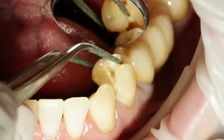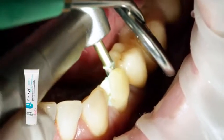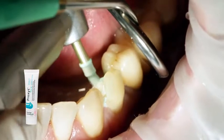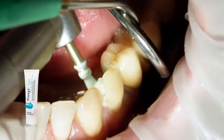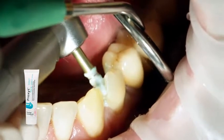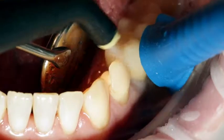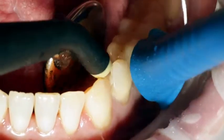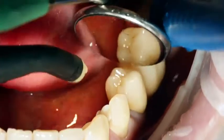Remove the temporary. If necessary, clean the preparation with a polishing brush and a fluoride-free cleaning paste, such as Proxite Fluoride Free, in order to remove any leftover temporary cement. Subsequently, rinse the preparation with water spray and dry it with oil and moisture-free air.